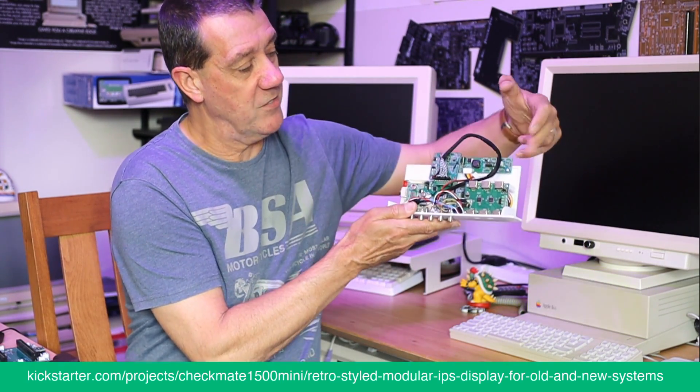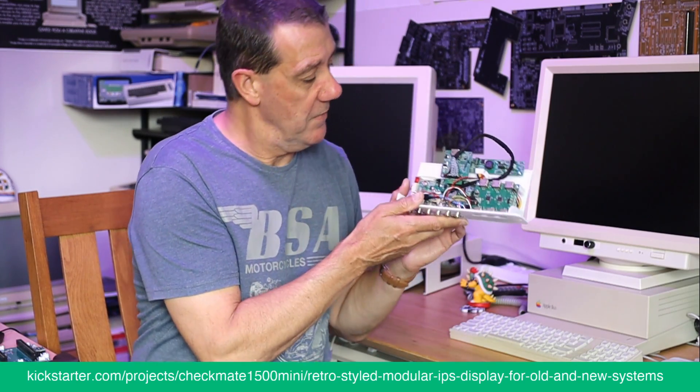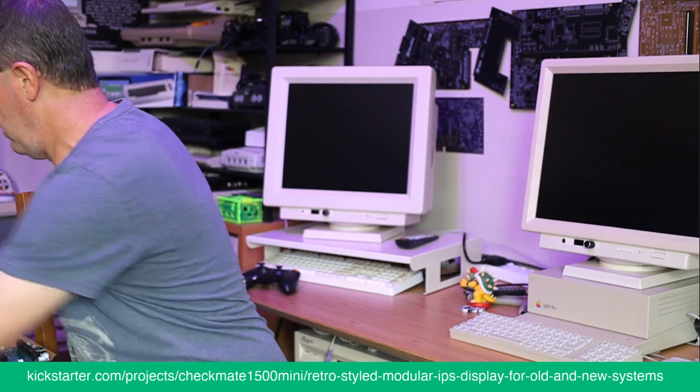There's a driver board, and this little board was the HDMI out — also a separate device. So you can see it's very busy.